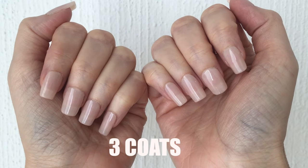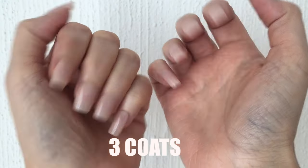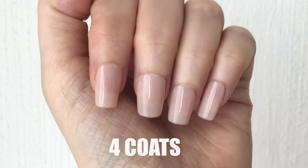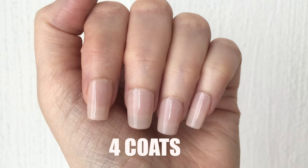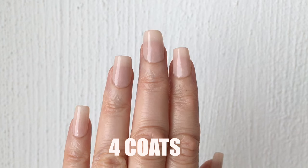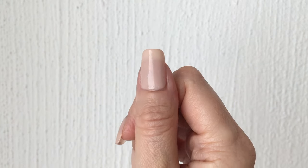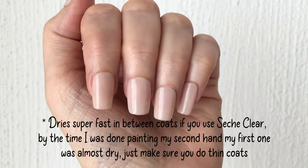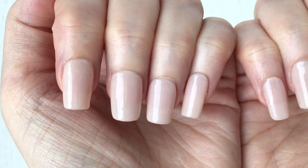This is what the third coat looks like — the pigment is there but you can still see the natural nail behind it. For me I go for four coats. To me this is it, this is the right step — you get pigment and opacity but it's not super opaque.